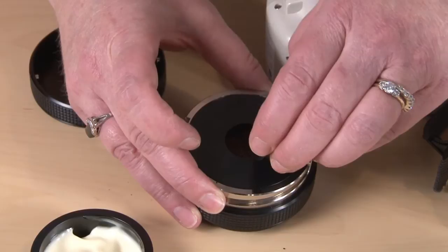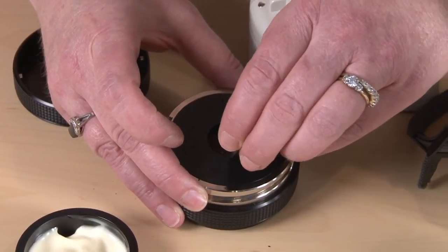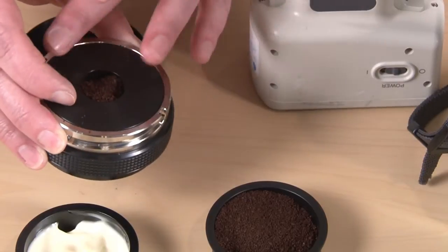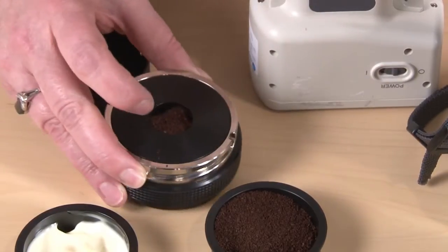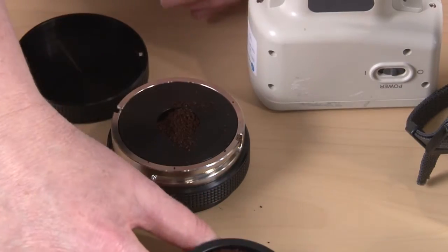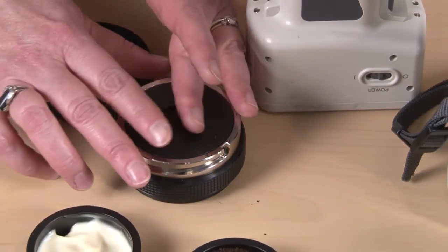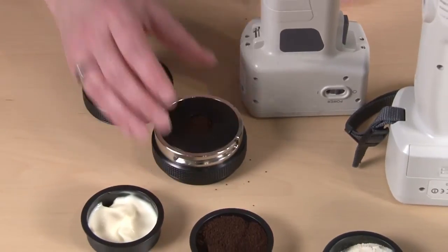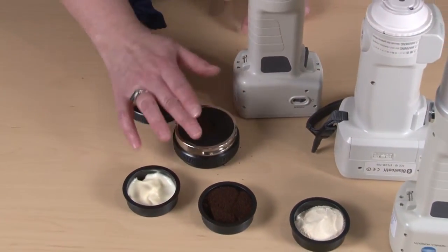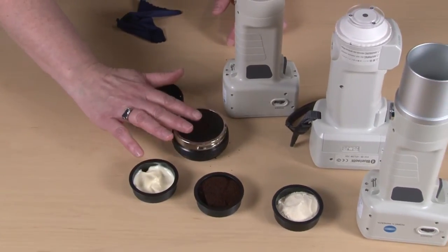Depending on the granularity of your substance, it will determine which one of these three instruments — the 400, 410, or 700 — would be the best for consistent readings. Once you have the right amount of the sample in the ring, you want to tap on it just a little bit to get any air bubbles out and to provide a consistent sample for the instrument.